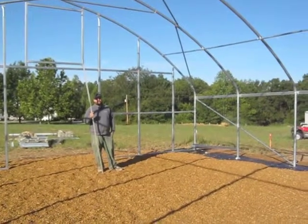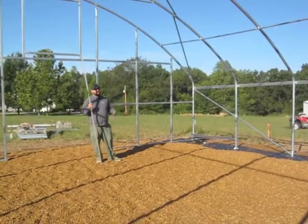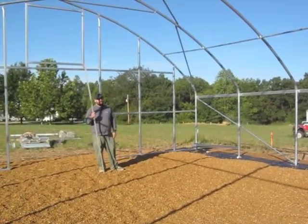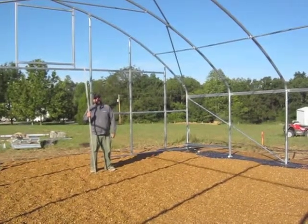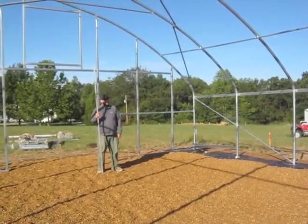I'm Greg Garbus of Four Seasons Tools. What we're talking about today is bracing for a stationary high tunnel. We're inside a 30-foot wide by 48-foot long stationary high tunnel that'll be heated and used as a transplant house.